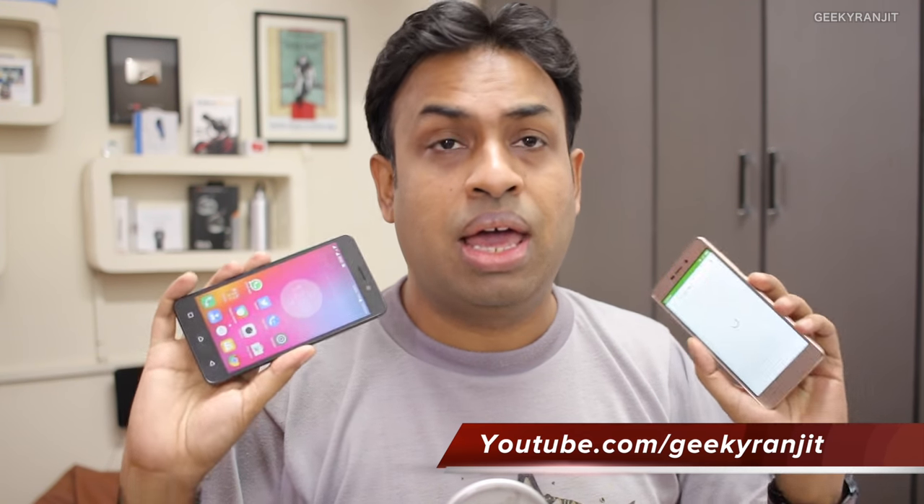Some advanced features are still missing on these budget-oriented camera phones, but hopefully in 2017 we'll see features like laser auto-focusing even on budget Android devices. I hope you found this video helpful — I've already posted the full in-depth review for the Redmi 3S Prime, link in the YouTube show notes, and I'll soon be posting my full in-depth review for the Lenovo K6 Power. Stay tuned, hit that subscribe button, thanks for watching — this is Ranjit and I hope to see you in my next video.